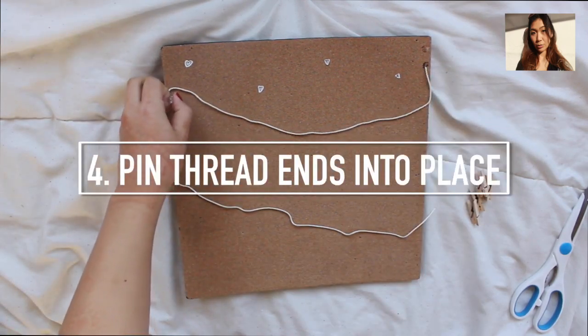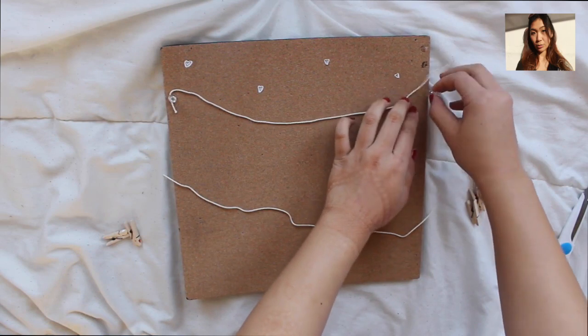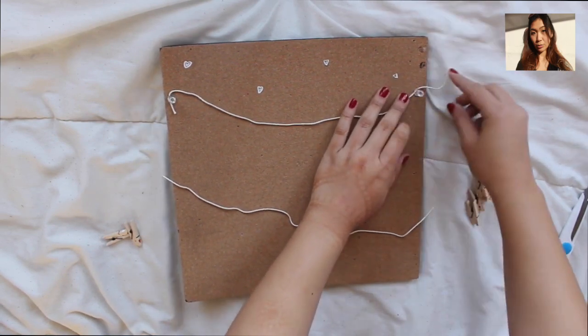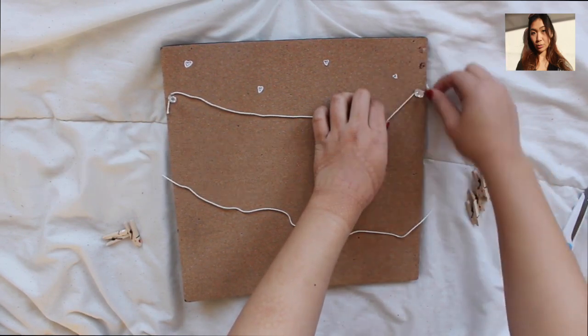Now that you have it all measured out, you want to pin down the ends of the threads and slightly go over it and kind of push them down. This secures the thread, and now all you have to do is wrap it around the pin and it'll stay secure and in place for sure.